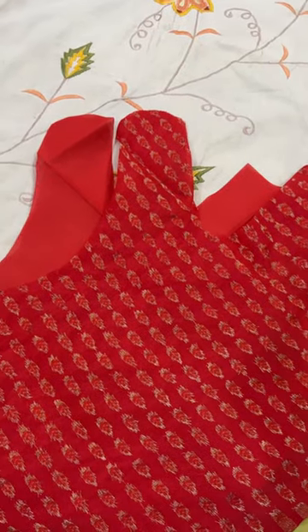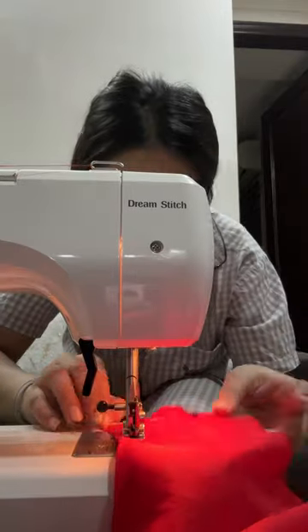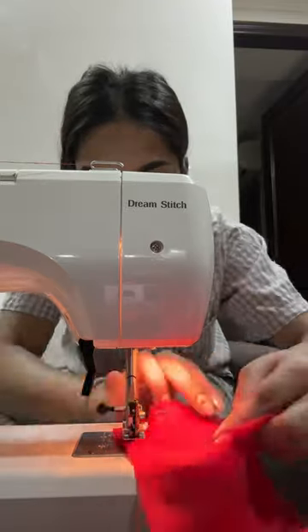Hi guys, join in while I make a Dhwalia outfit for my dog from scratch. A quick disclaimer before we start — I have never done anything like this properly and this is very new to me. So we are just trusting the process.